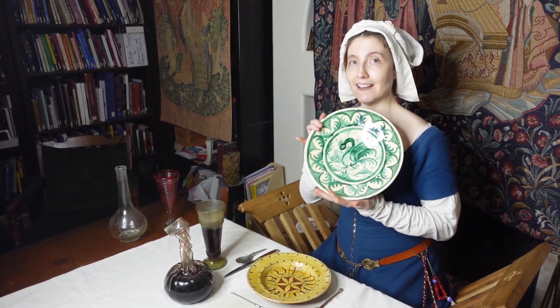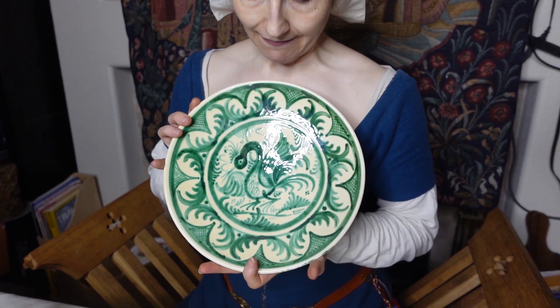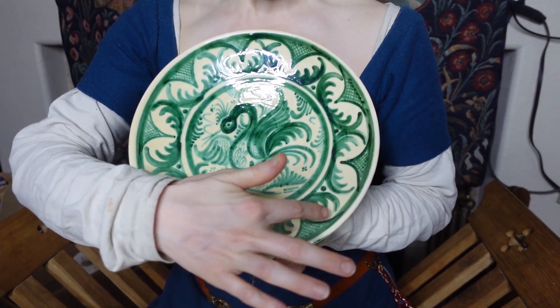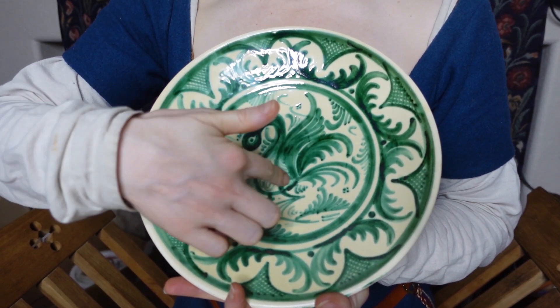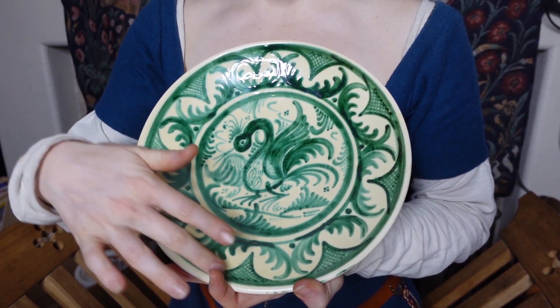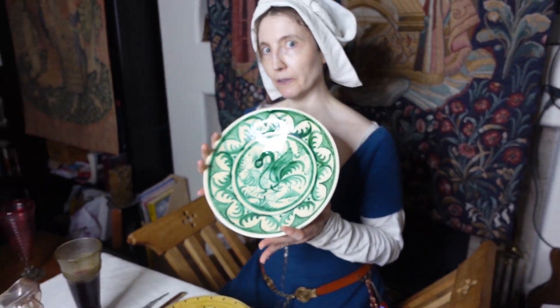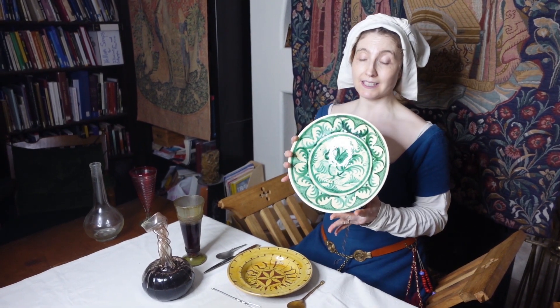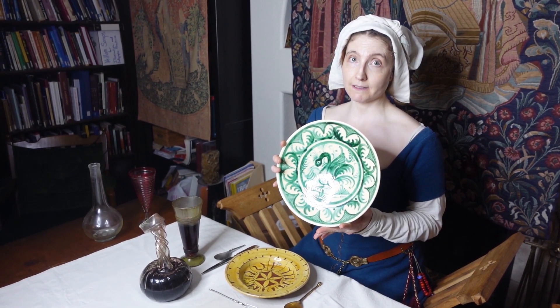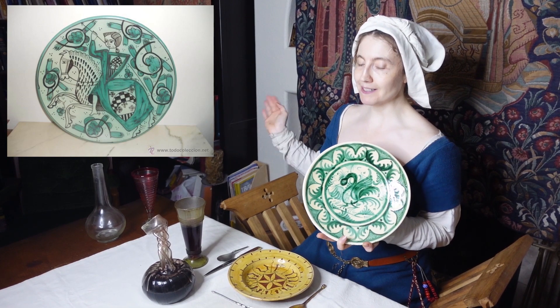A replica like this would run you at least $100 — it's really a work of art. But we found this at one of our favorite antique malls. Look at this gorgeous work. You can see the hatchwork with the beautiful phoenix in the middle, the layout, the two tones — cream colored with green. Very much a 15th century Italian Maiolica style. And we paid $20 for this instead of $100 plus. Right now it's actually a display piece.